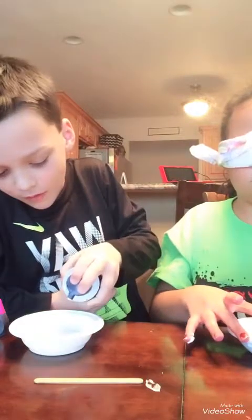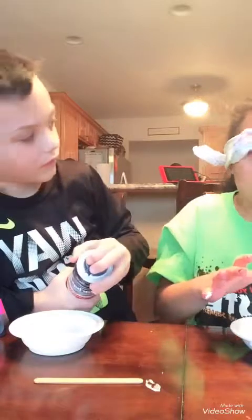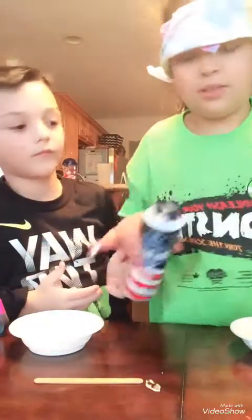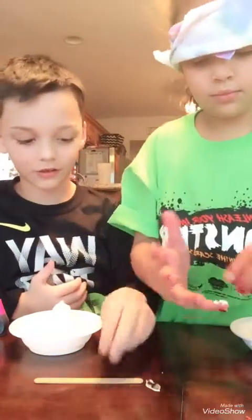So after the glue, we put shaving cream? Yeah. I don't know how to use this. I'll do it for you, just because the cap's on. Look at what you put in there.